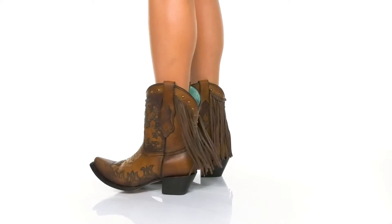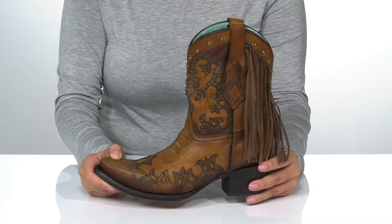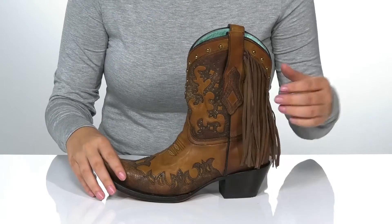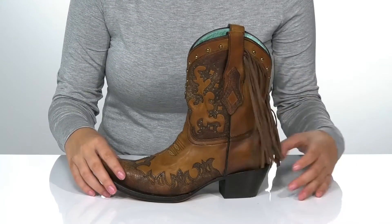Show off a fun look with these super cute pull-on boots on your feet. These have an embroidered leather upper with studded detailing for added style, as well as some very fun fringe at the back.